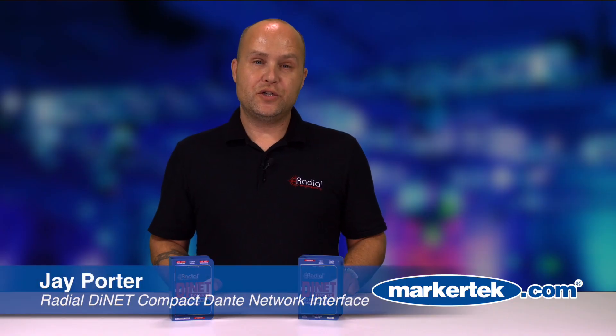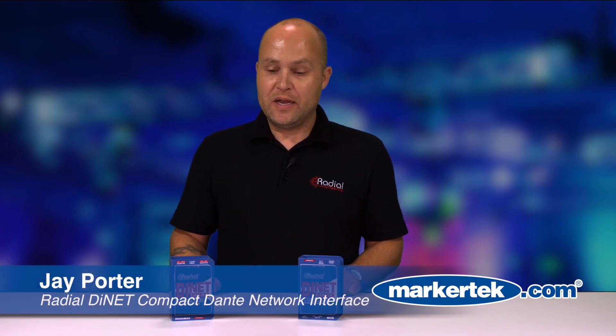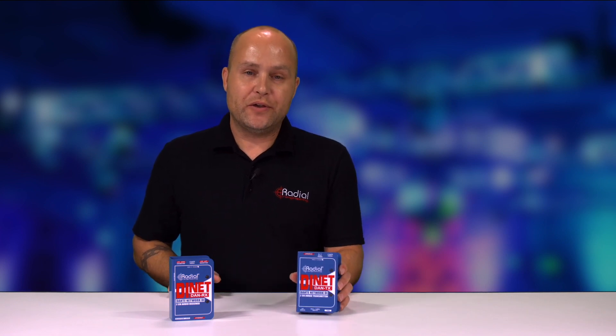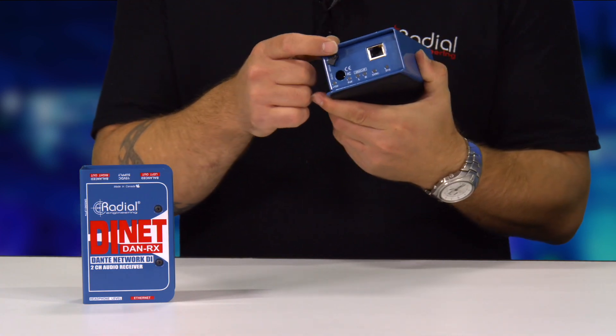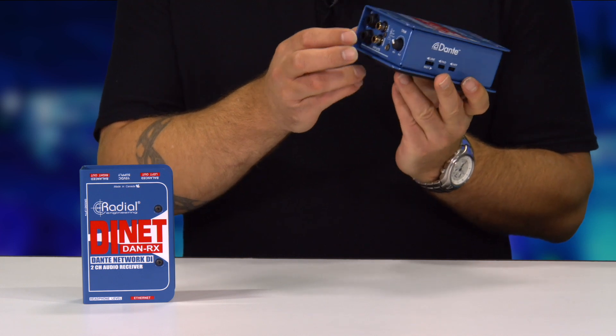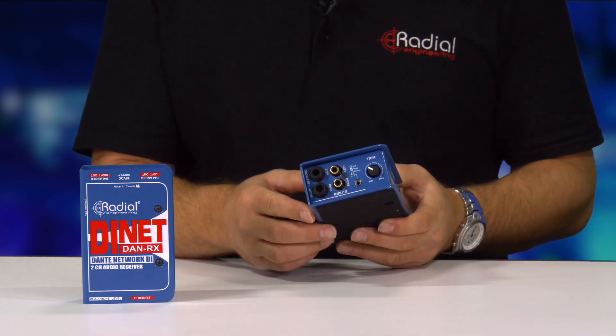Hi, I'm Jay Porter from Radial Engineering here at Markertech with our DI-Net DAN TX and DAN RX Dante-equipped direct boxes. The DAN TX is our traditional Radial direct box but with a Dante network output. You have quarter-inch, RCA, and 3.5mm mini jack as inputs.